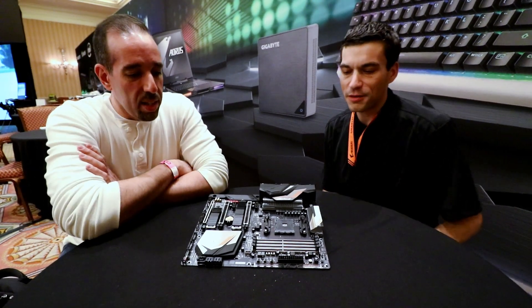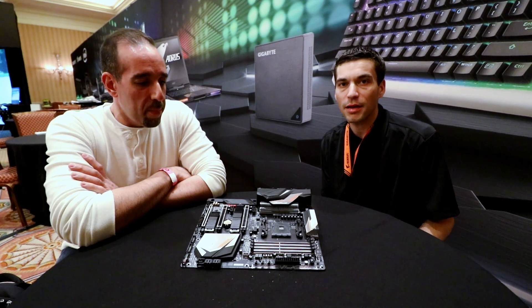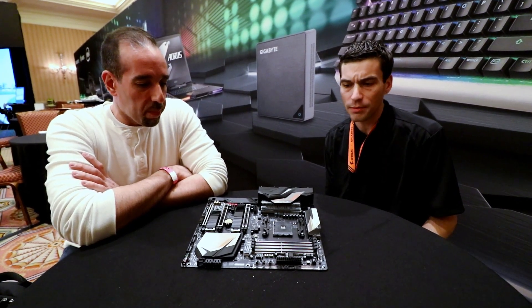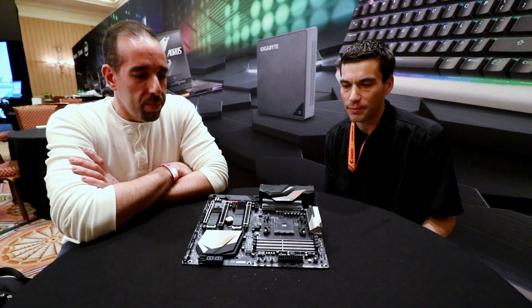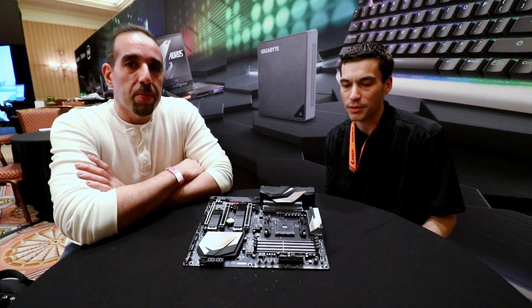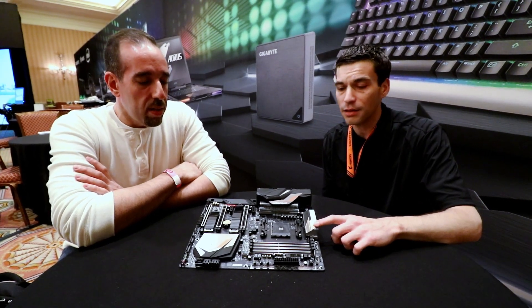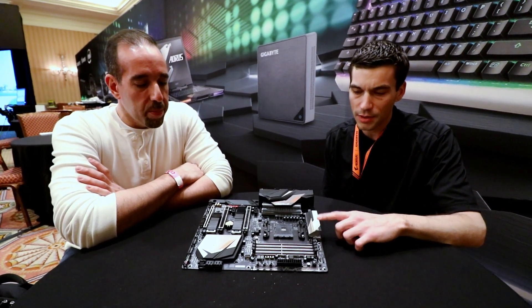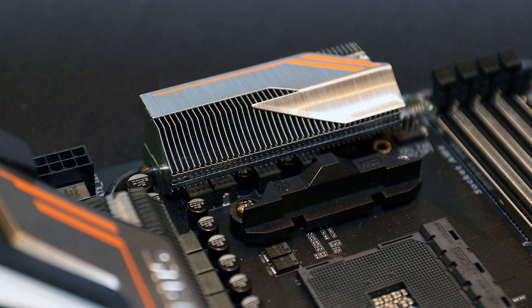Yeah, so I'm pretty excited about this board. We put a lot of time and effort into listening to your guys' comments and feedback, whether it's through forums, YouTube comments, or articles that Hot Hardware puts up. We really do pay attention to what you guys want to see on a board. So for this generation, as you can see, we actually have thinned heat sinks here. I know that was a little bit of a concern with some of the previous boards, so we took that feedback and went for something a little bit more aggressive and a little bit better performance.